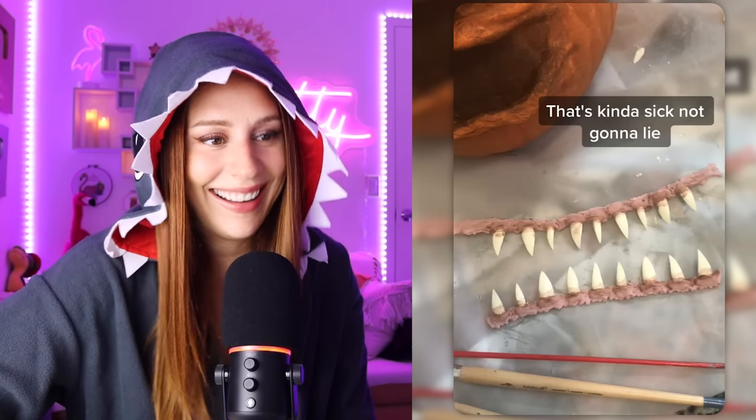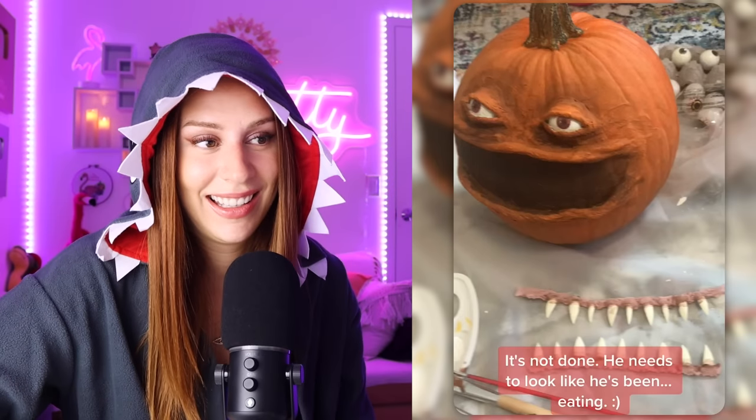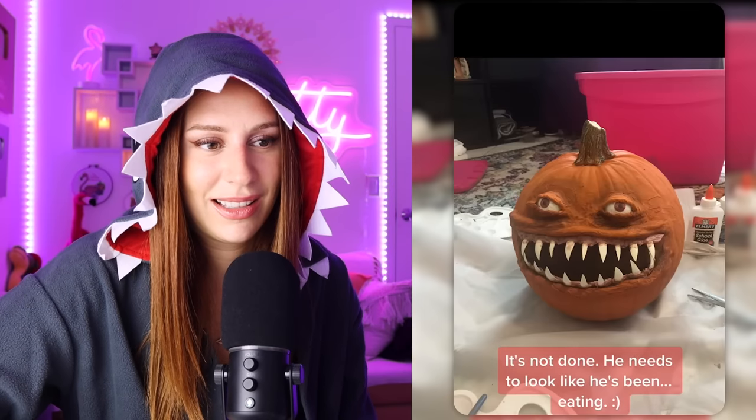That's a little too realistic. Wow — that's kind of sick, not gonna lie. That's really sick. It's not done — he needs to look like he's been... Whoa. Wow. Incredible. Tell me you have too much time on your hands without telling me.